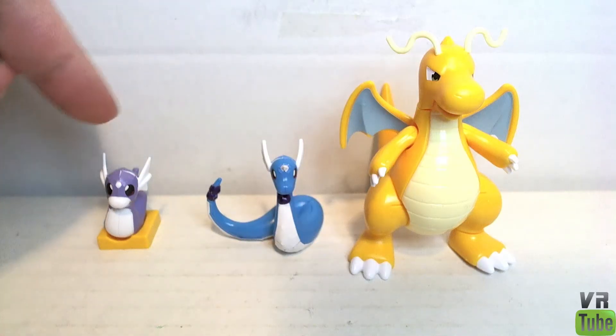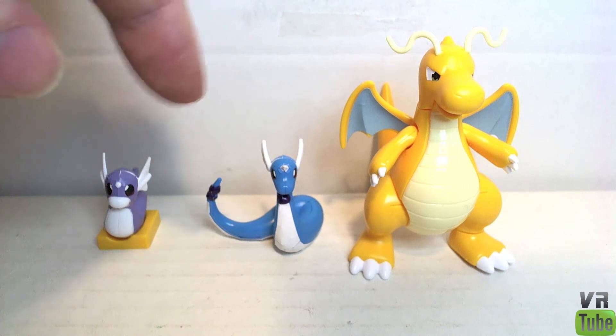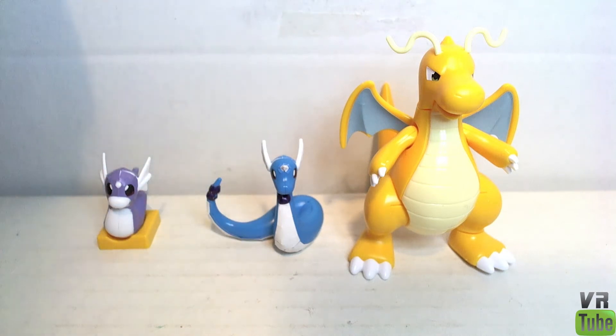Here we have everyone — Dratini, Dragonair, and Dragonite. They're not really in scale with one another. Dratini should be smaller, and Dragonair should actually be a few feet longer than Dragonite. Even if stretched out, he still wouldn't be the right length comparatively. But they're reasonably in scale, just not exactly.